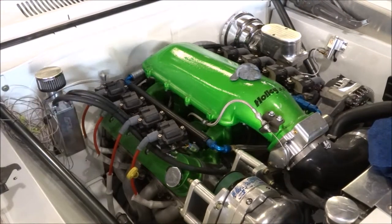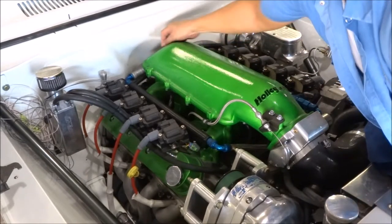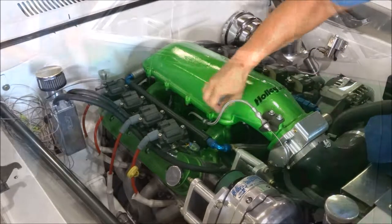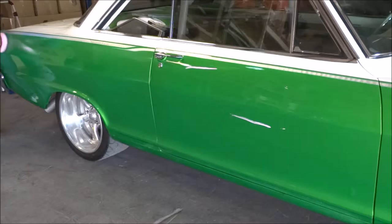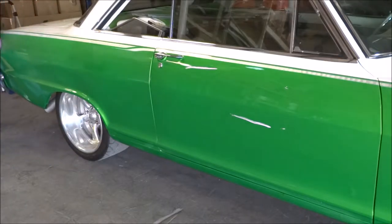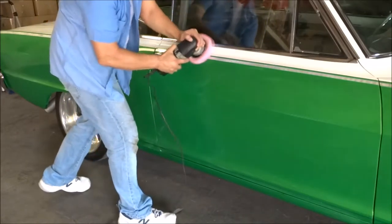Since the hood was off, we got a little bit of overspray on some of the engine parts.